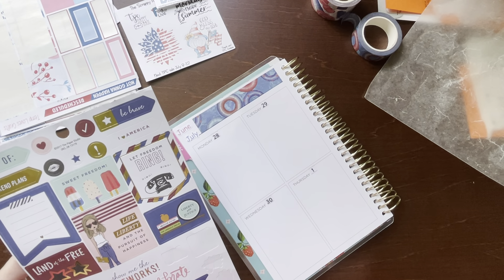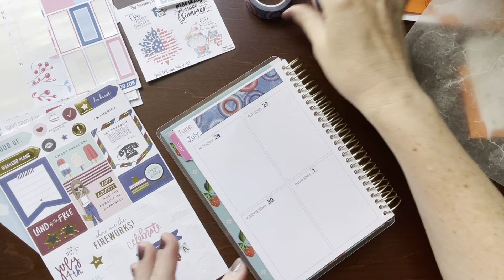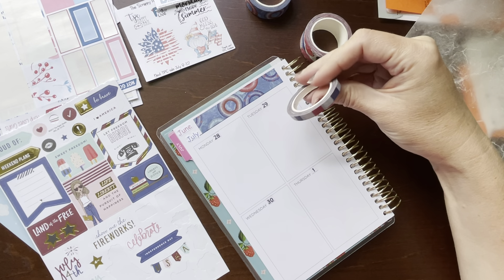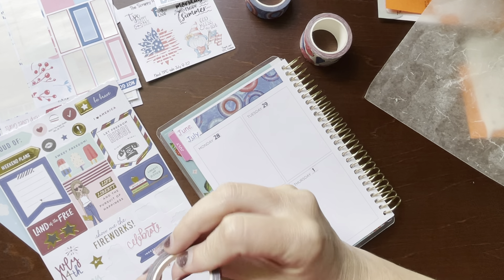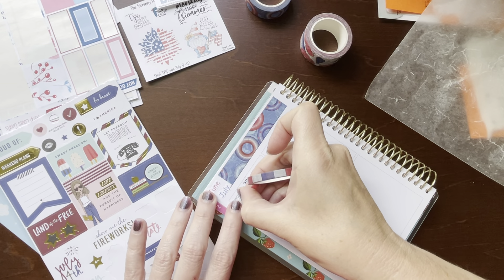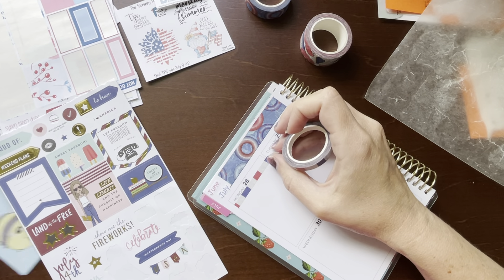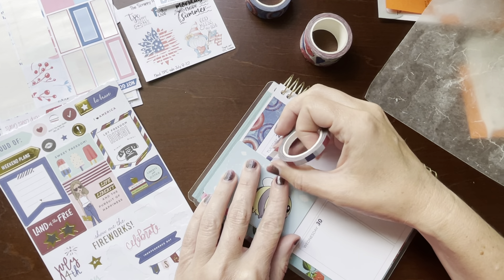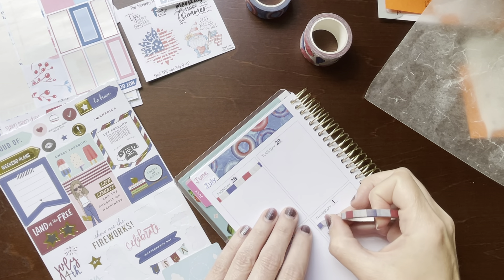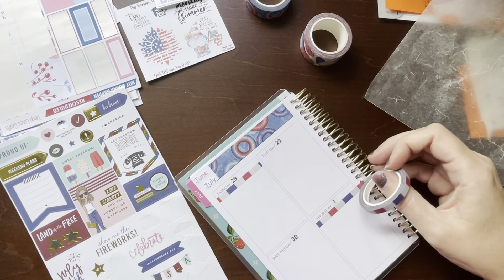Let's just keep working from this page here. I'm just going to try to make a header out of this — I don't know if I like it, but I might. I could alternate this, like this.